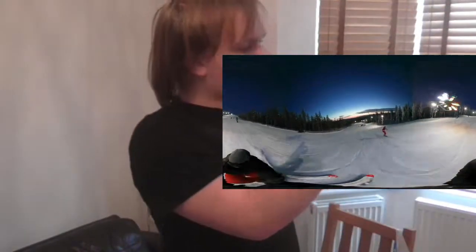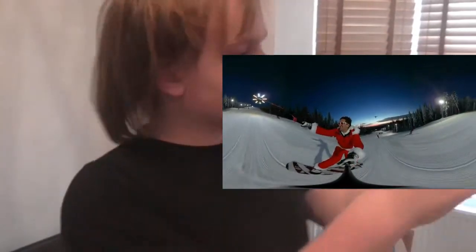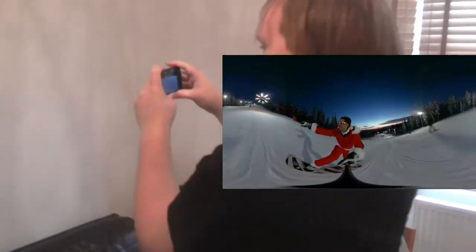And we're going down the deck here. And we're going up. That's what I'm going down. Nice.